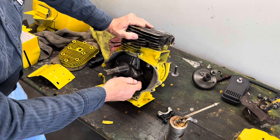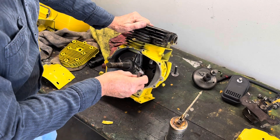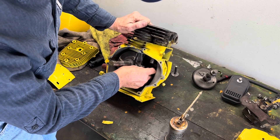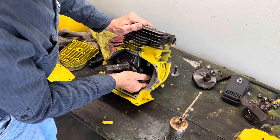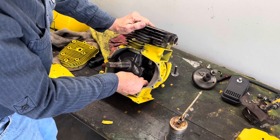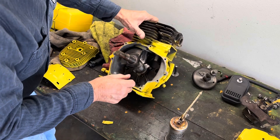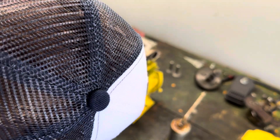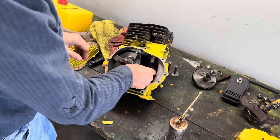Now we've got the rod tightened into the crankshaft. Normally you don't have this problem but this one's a little bit tighter than normal. So we're going to go ahead and put the end cap on again. This is becoming quite a chore. These little motors — you have to play with them a little bit. They're a little bit fussy once in a while. Just like that. Now we have the end cap tight.